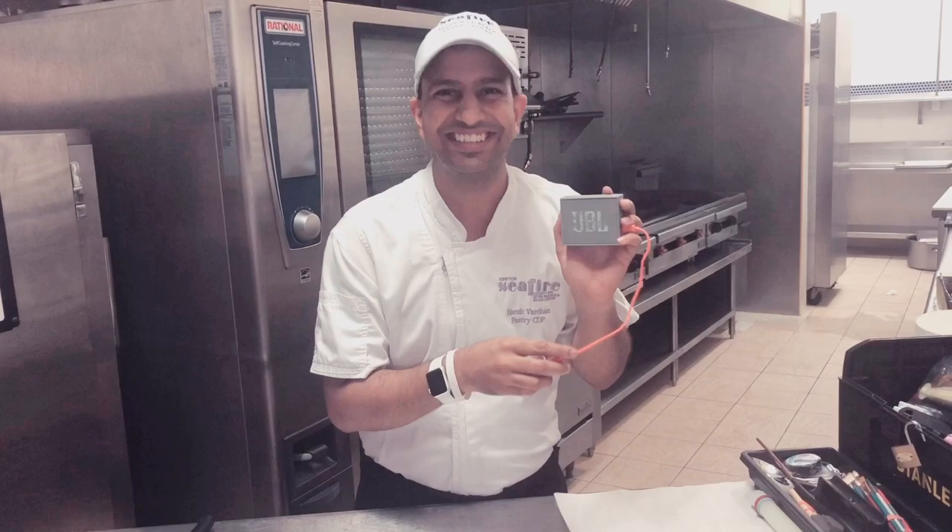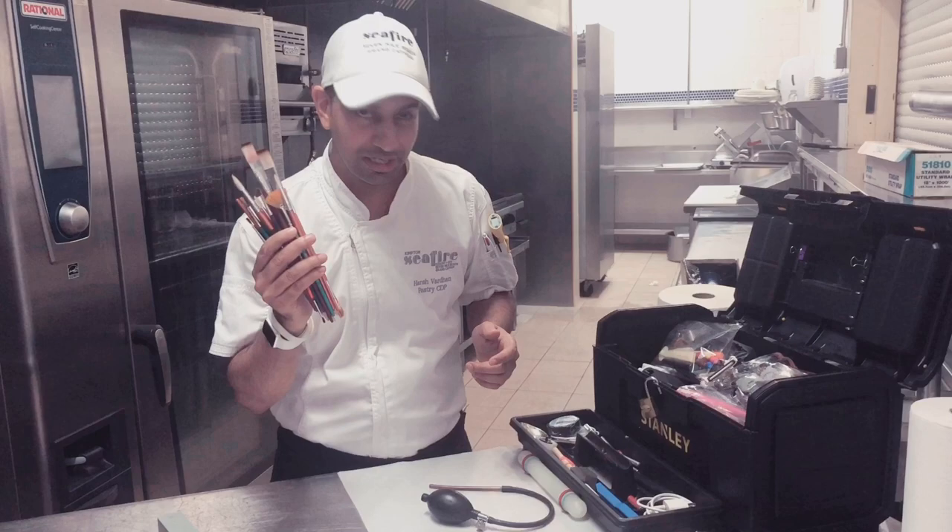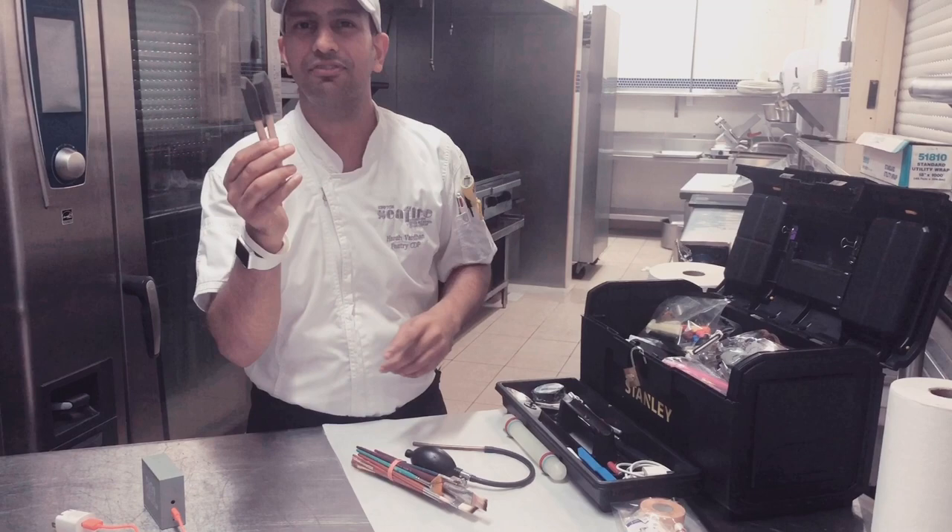Then I have got a sugar pump for my sugar work. I have got various types of brushes for day-to-day use in my pastry. I have got this brush that you get from a hardware store — this is for making truffles.